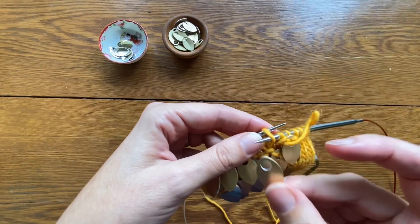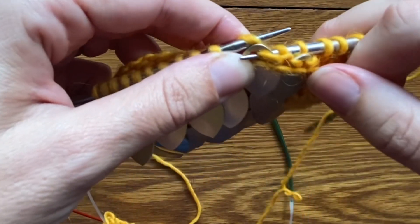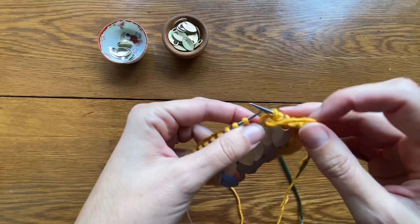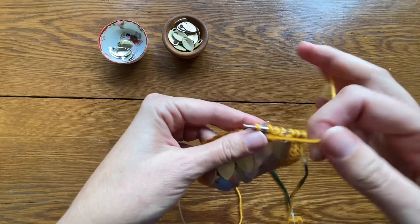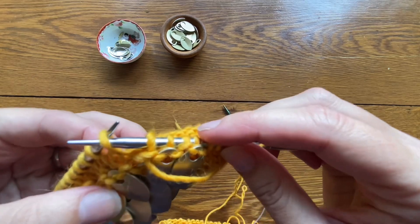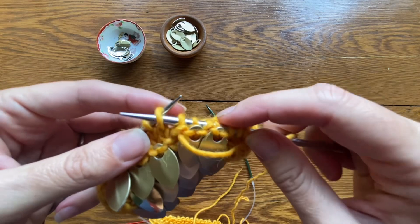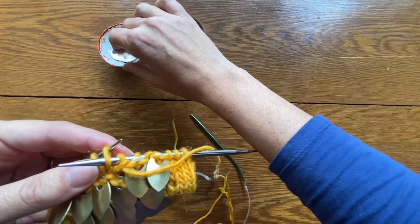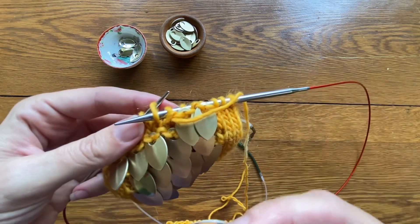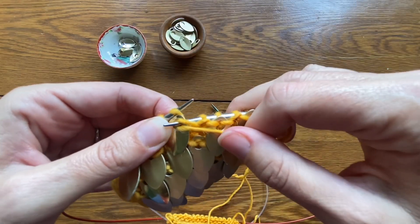Now it's time to add another scale. I'm going to insert that needle purlwise into the stitch, drop a scale over, and purl them both together as if they were one stitch. That next stitch once again is just a regular purl stitch — it helps those scales lay nice and flat. Now I'm going to add another one. Again, put my needle in purlwise into the first stitch on my left hand needle. I'm going to add a really high polish gold scale here, drop it over the needle, and purl them both together as if they were one.